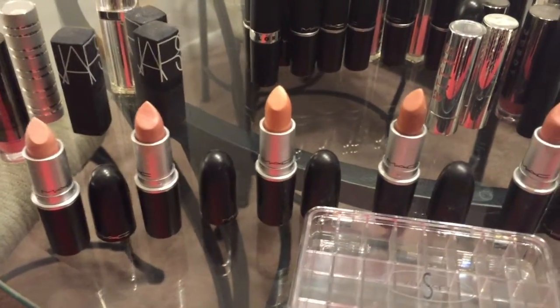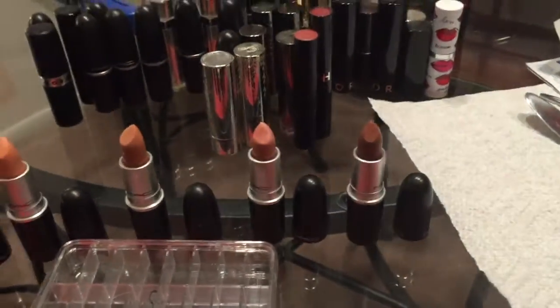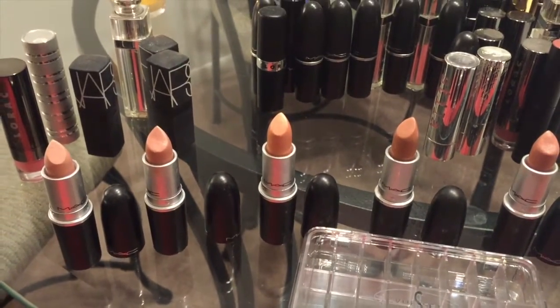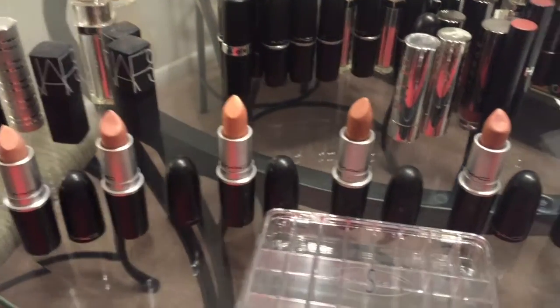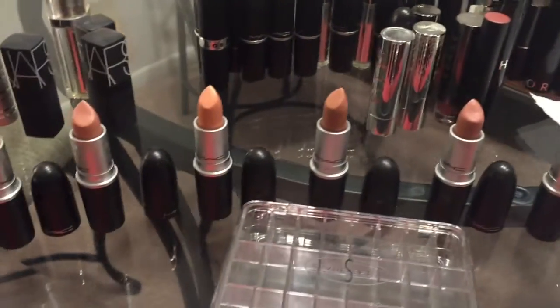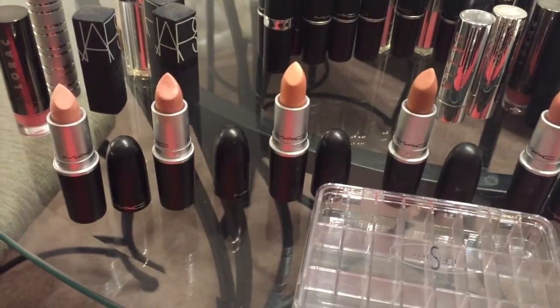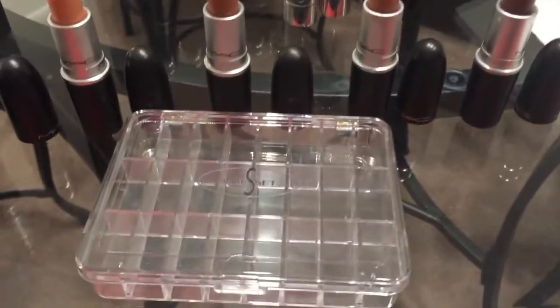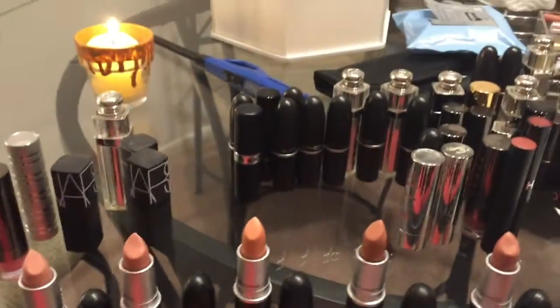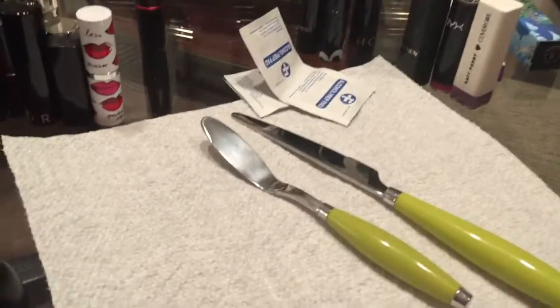Hey everybody, it's Kelsey! I hope everyone is enjoying the new year and had good holidays. I'm sorry I've been away for so long — I was really sick but I am better now. Today I am going to be making my own lip palette, and I'm going to show you how to depot and make your own.